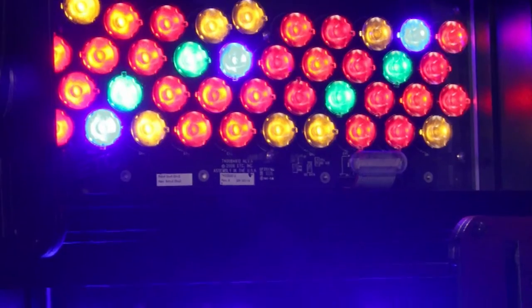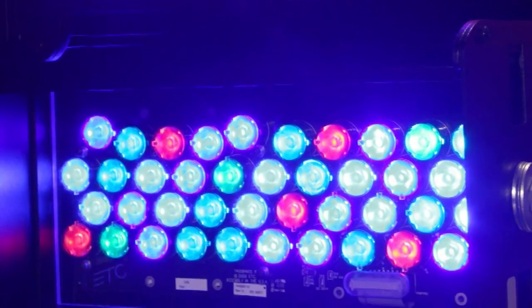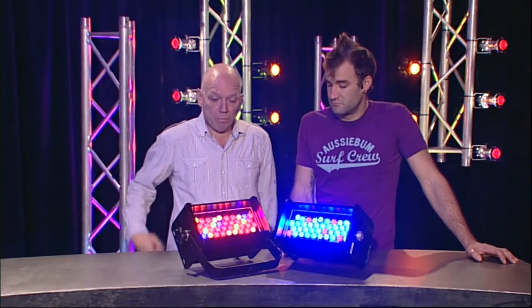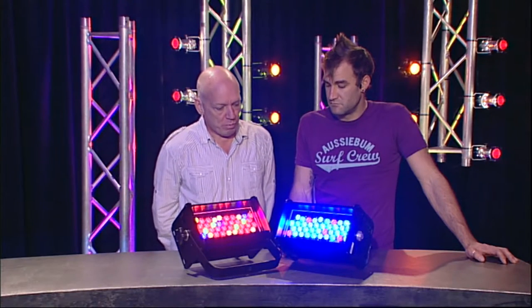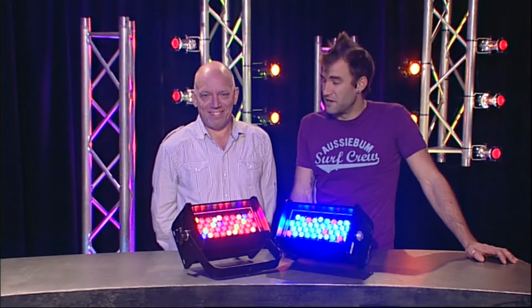And we've got a narrow spot type, nice circle of light there. We've got zero heat of course. What's not to like? $2,400 each roughly — that's the price point. It's an LED world. It is, it's where we're headed.